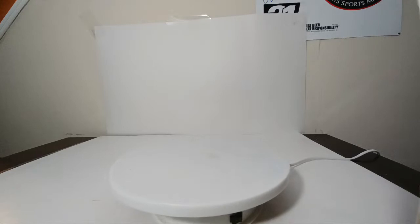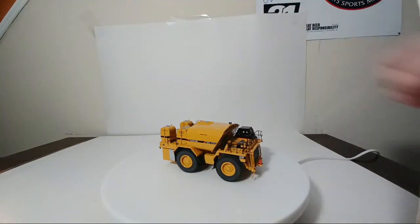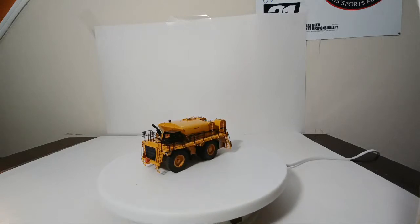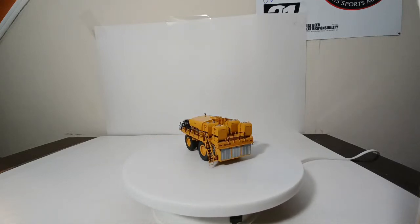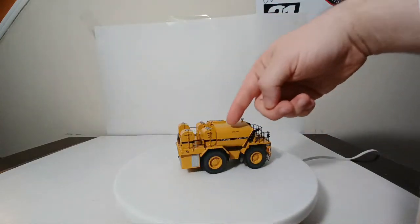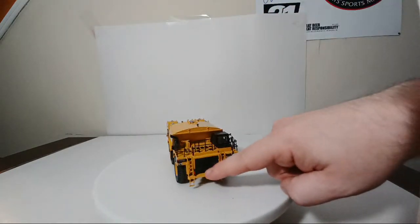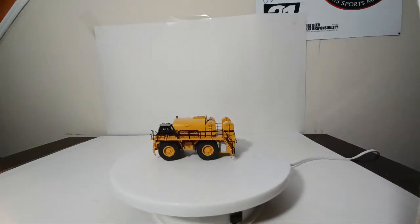The last of the 777 Zyklon variations is a 777 with a Klein fuel and lube body — this is extremely impressive. Unlike the water tank, this did come in traditional CCM brass packaging. I believe it also had a COA. They also did this in mining white. You can see all the handrails, the diesel fuel tank, gear oil, waste oil — and even little wheel chocks at the front. Tons of detail all throughout. By far one of my most favorites, especially when we get into the mining-size stuff.